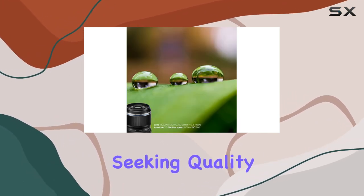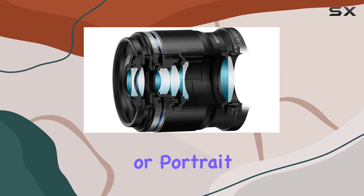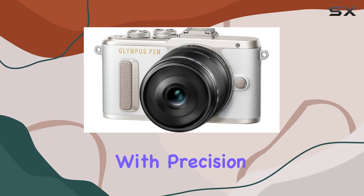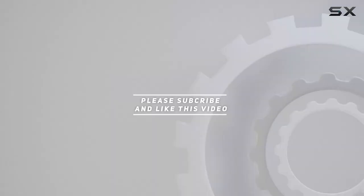In conclusion, the Olympus M.Zuiko Digital ED 30mm f/3.5 macro lens is a reliable and resilient choice for photographers seeking quality, flexibility, and portability. Whether you're into macro, landscape, or portrait photography, this lens proves to be a valuable asset for capturing stunning moments with precision and detail. Check out the video description for updated pricing, and thank you for watching.